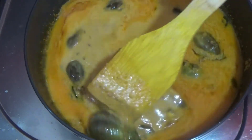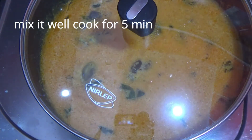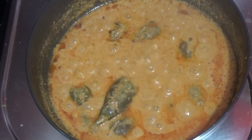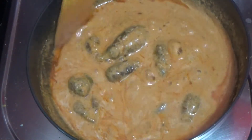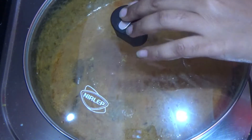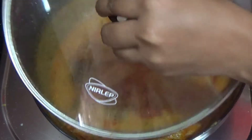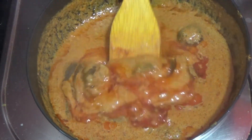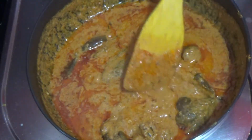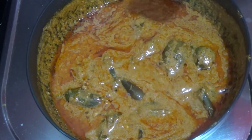Once this is added to the gravy, after five minutes let's cook the curry for 5 minutes until it is done.